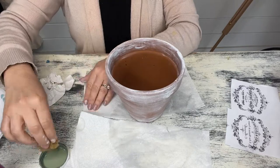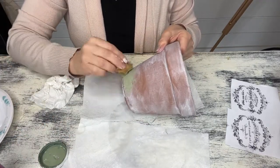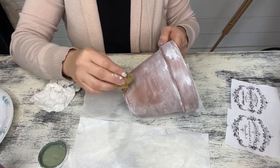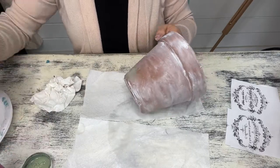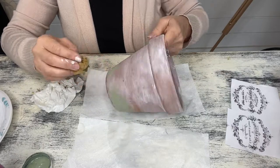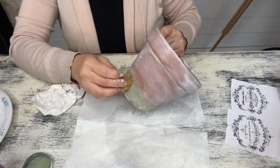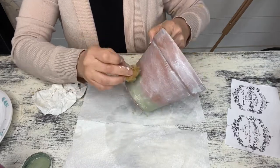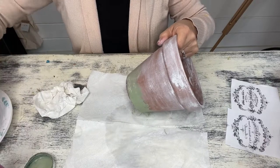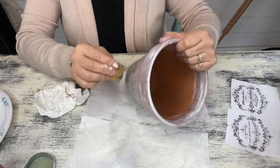I'm going to be layering different colors on here, so I'm grabbing my Waverly paint in the color moss and I'm using a sea sponge to go ahead and apply it to the bottom. You don't want solid coverage here — you want to make sure that those underneath tones and colors are coming through. This kind of creates the look of maybe like it was sitting in mossy grass or something like that, just really adding some different textures.